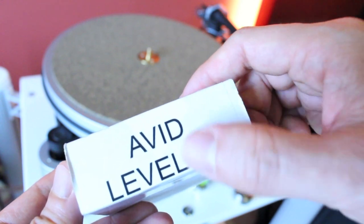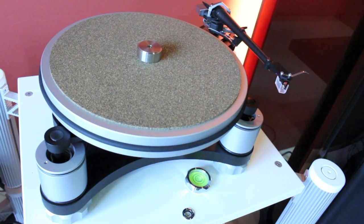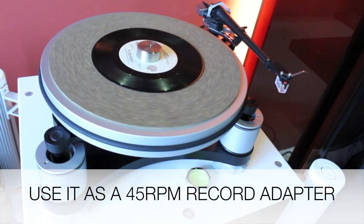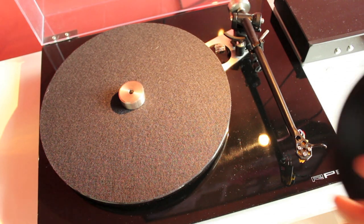Now, friends, to the interesting and very useful additional feature of this AVID spirits level: it also functions as a 45 RPM vinyl record spindle adapter. And of course, I can use it on my regular turntable as well.